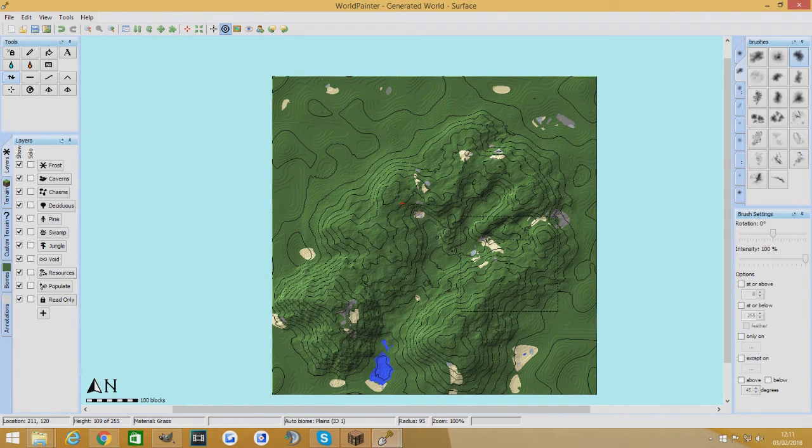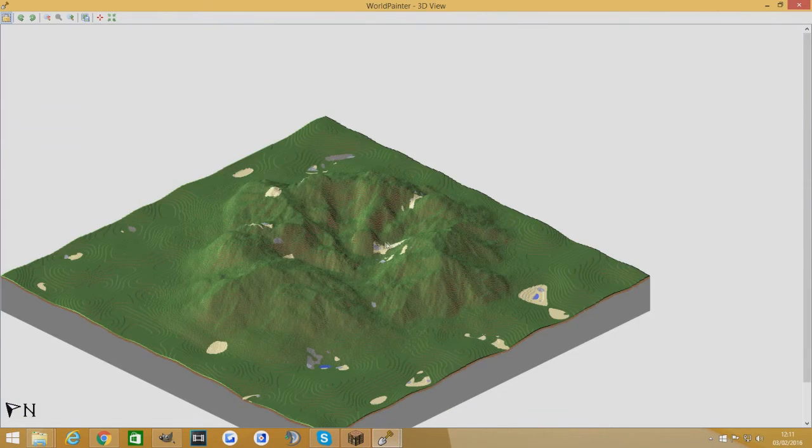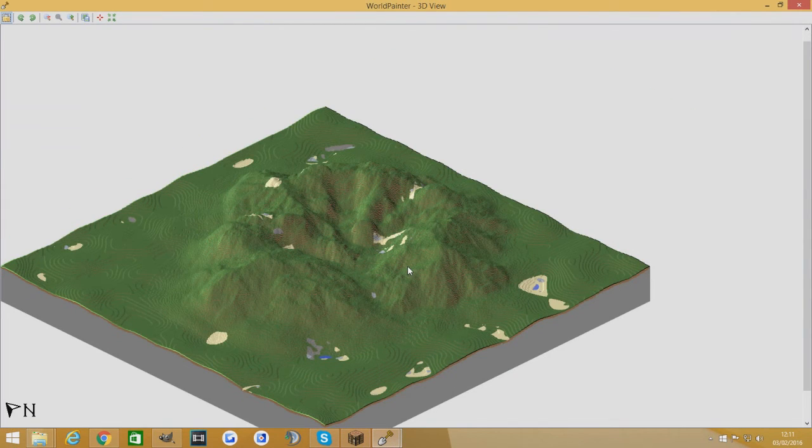I don't think I will be putting this brush up for download because I don't think I'm ever going to use it and I don't think anyone's really going to find it useful. If enough people do say that they want it then I guess I will, but at this moment in time I don't really see the point.